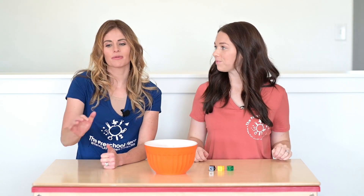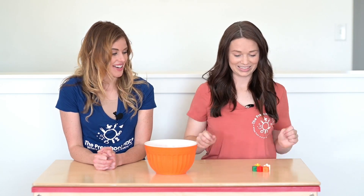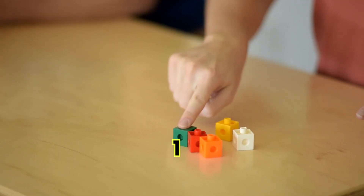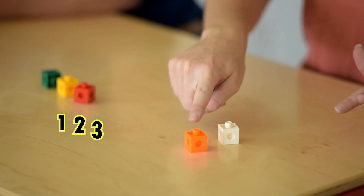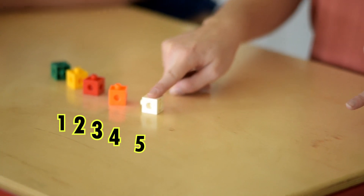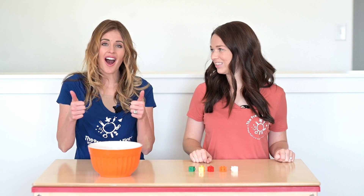This time I want you to reach in and grab a medium handful. Are you ready to slide and move? One, two, three, four, five! Yay! I have five counters. Nice job!